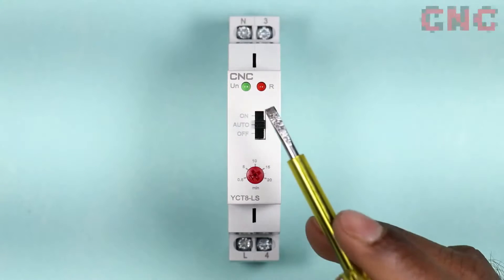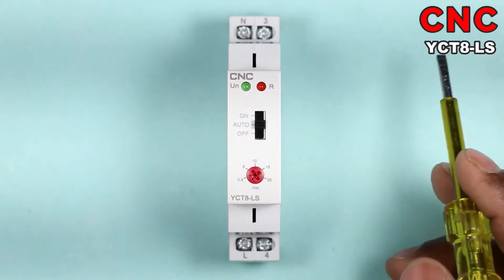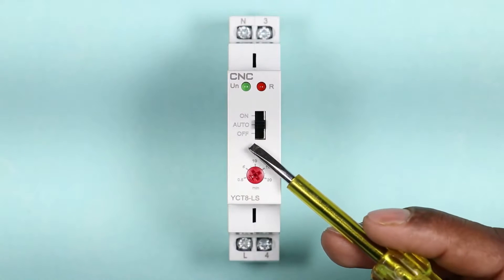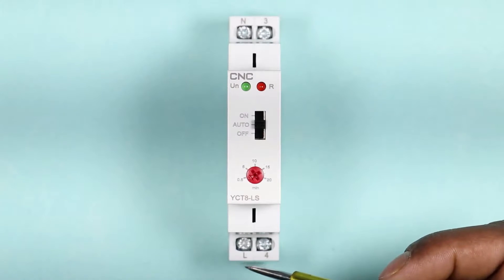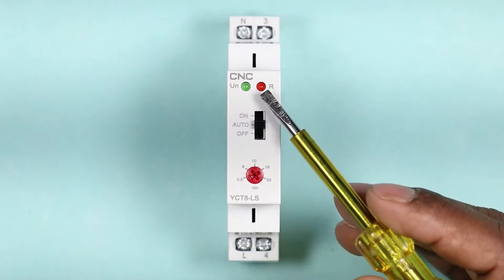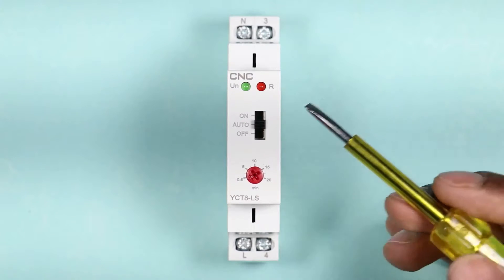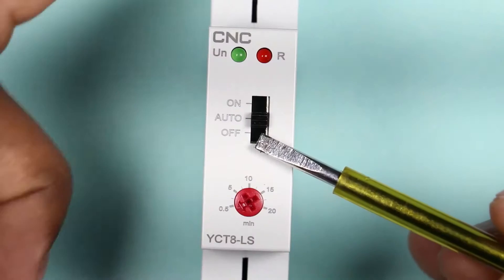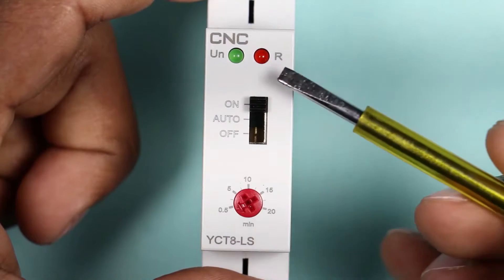This timer switch is manufactured by CNC company — you can see the model number on it. There are two indications provided: when we connect phase supply and neutral supply on the two terminals, this indication will start glowing. The red indication will glow when the light is switched on, and it will blink continuously while the load is on. If you push the switch upwards, the light will remain permanently on.